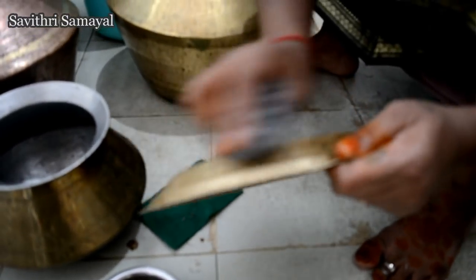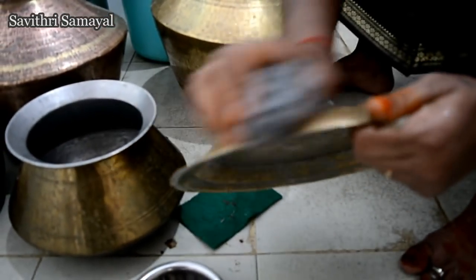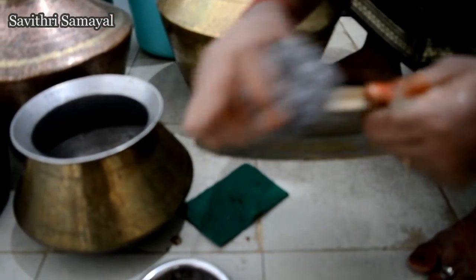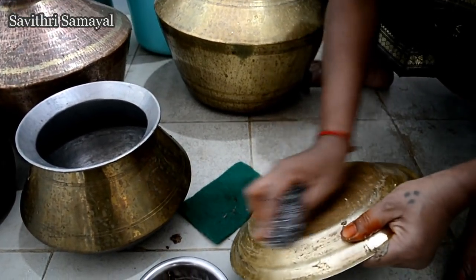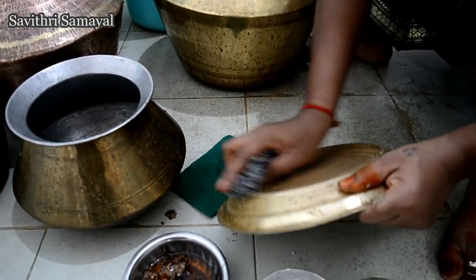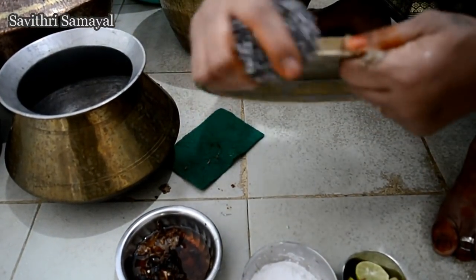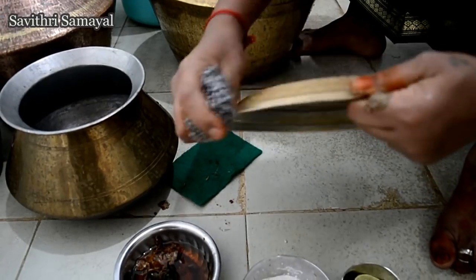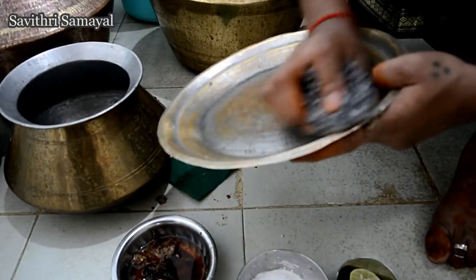Let's put it in the middle of the pan. I will use the pan here. Let's put it in the pan and place the pan in position.